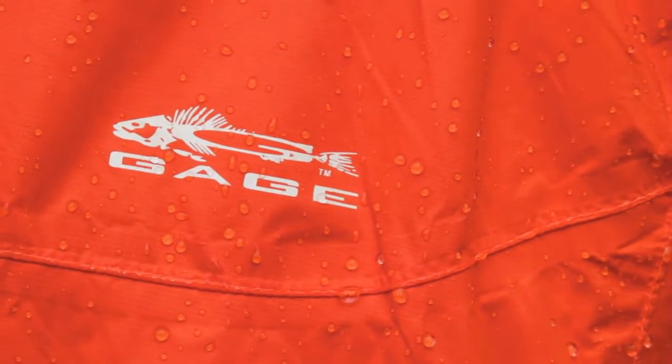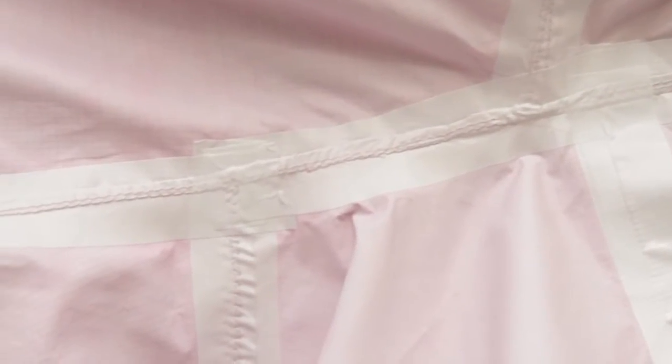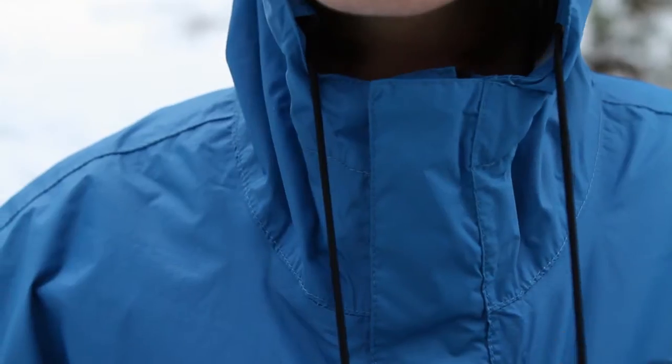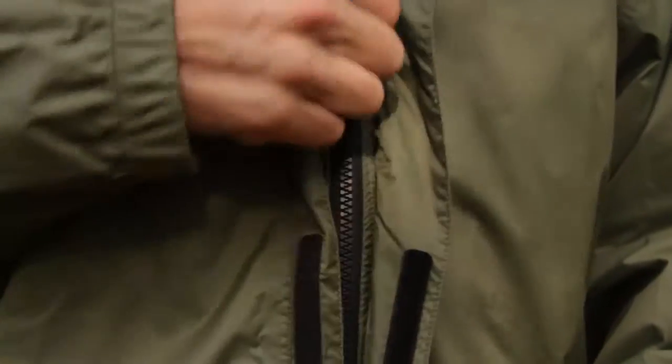Stormrunner features a two layer nylon ripstop shell with breathable waterproof barrier and a durable water repellent finish. The jacket has an adjustable full size hood and a center front zipper with double exterior storm flaps to keep you dry in the wind and rain.